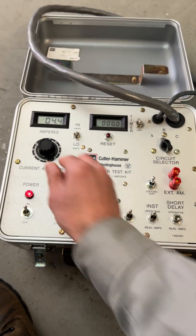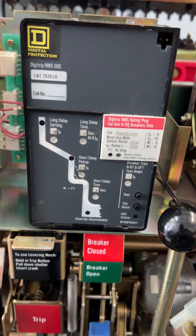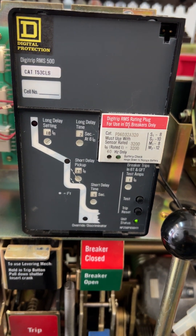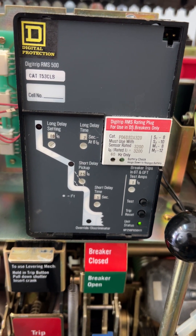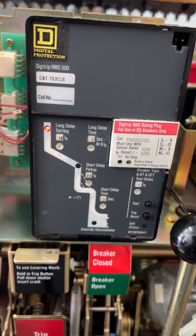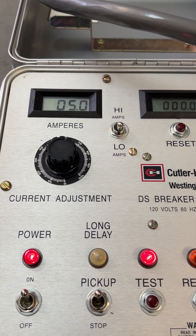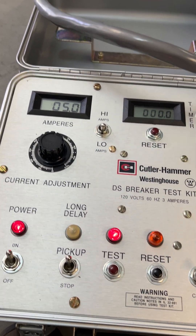That should be roughly my pickup, plus or minus the tolerance. What I'm monitoring at this time is the LED indicator light. I keep increasing the current and see where my light starts blinking — that's what I'm going to record as my long time pickup. Right there. Long time pickup is blinking and the current I recorded is 4.9 amps.